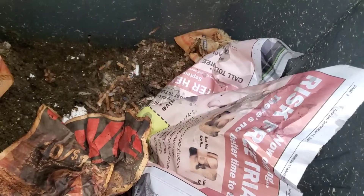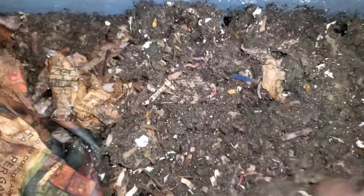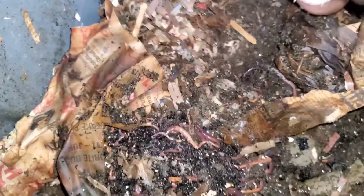Now let's go look at the euros. Okay, euros, let's see what's going on. They are in there. Let me get some of this bedding fluffed up because they need their bedding fluffed up.